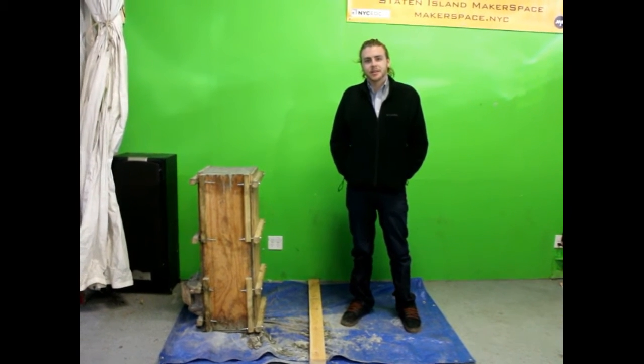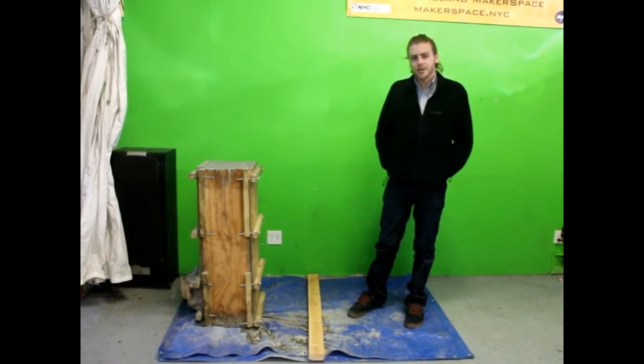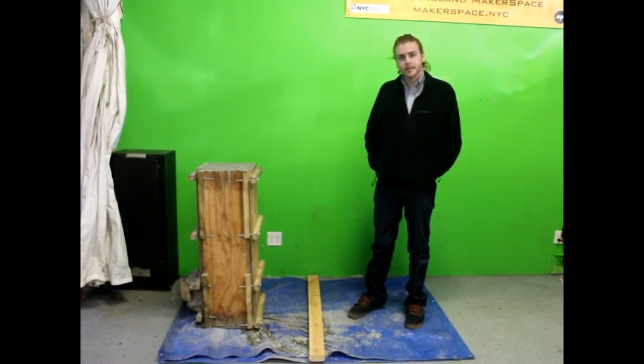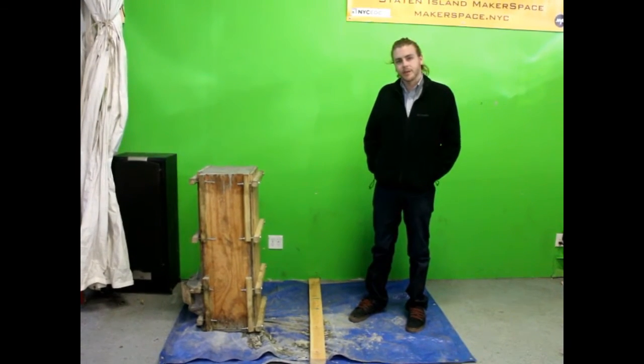Hi, my name is Dylan Muni. I'm the Director of Communications for All Horizons. In our last video we showed you how to pour the concrete into the mold, and in this video we're going to show you how to demold the filter from the mold.